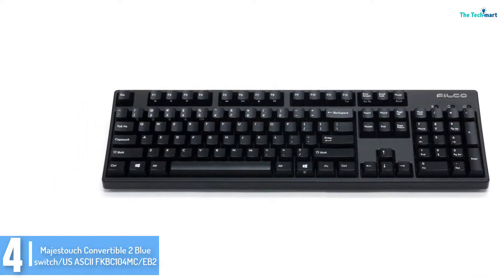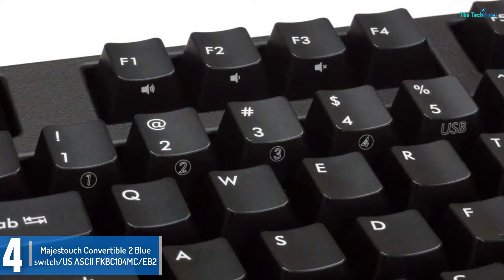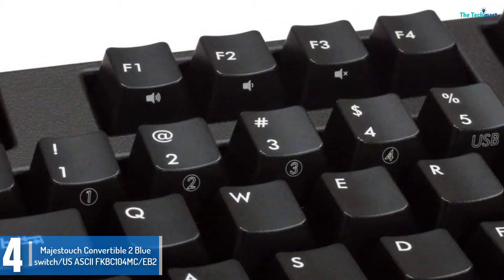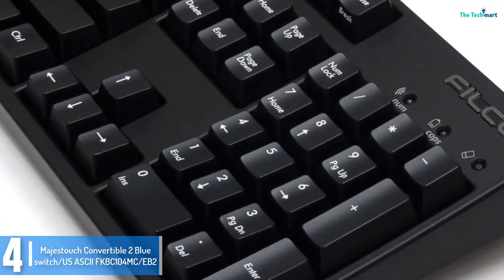USB Mini A to USB Mini B can be easily switched from side to side on this keyboard and can be made wireless from wired too. You can even change the layout of the modifier keys with the included key extractor tool and keys.